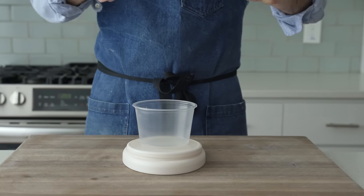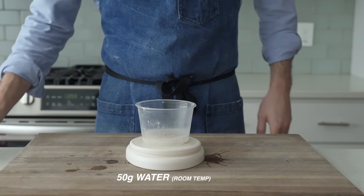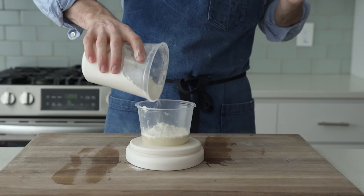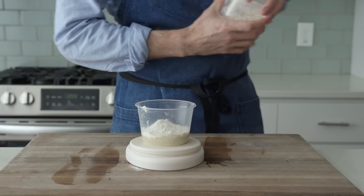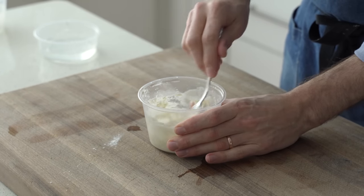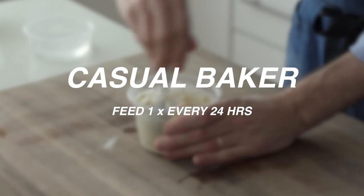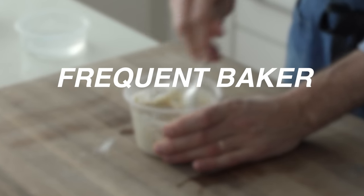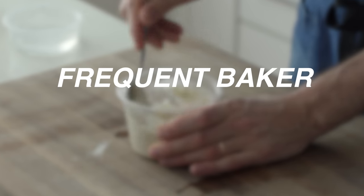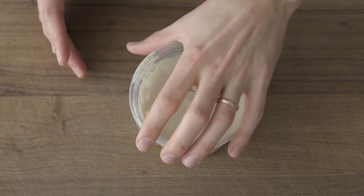Now we move into the maintenance stage. I'm taking 25 grams of the starter we fed yesterday, adding 50 grams of room temperature water — tap water is totally fine at this point — and 50 grams of all-purpose flour. This is the daily sourdough maintenance feeding from here on into perpetuity. If you're a casual baker, one feeding every 24 hours is more than enough to keep your starter alive and healthy. If you bake a lot, or you're bringing your starter out of the fridge, twice a day 12 hours apart is your best bet. There are tons of ways to manage sourdough starters — this is just how I've done it over the years, and it's been a very reliable method.